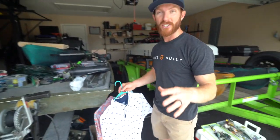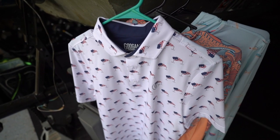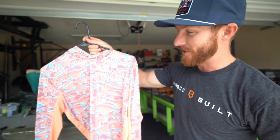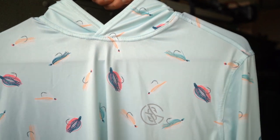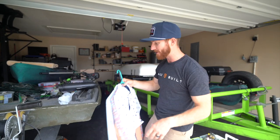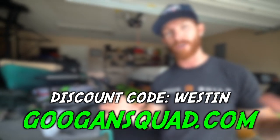Before we hit the water, I wanted to mention the new summer merch from Googan just hit. You see me sporting the new hat right here, but we've also got the shirts — this new polo design with the clutch and the American flag is just off the chain. We've got the new peach with bass pattern, and these long sleeve hooded shirts have been my favorite in the summertime heat. They're so breathable. If y'all want to cop some new merch, go ahead and use the discount code in the description. Googan Squad has hooked our viewers up and it's the best way y'all can help support our growing channel.